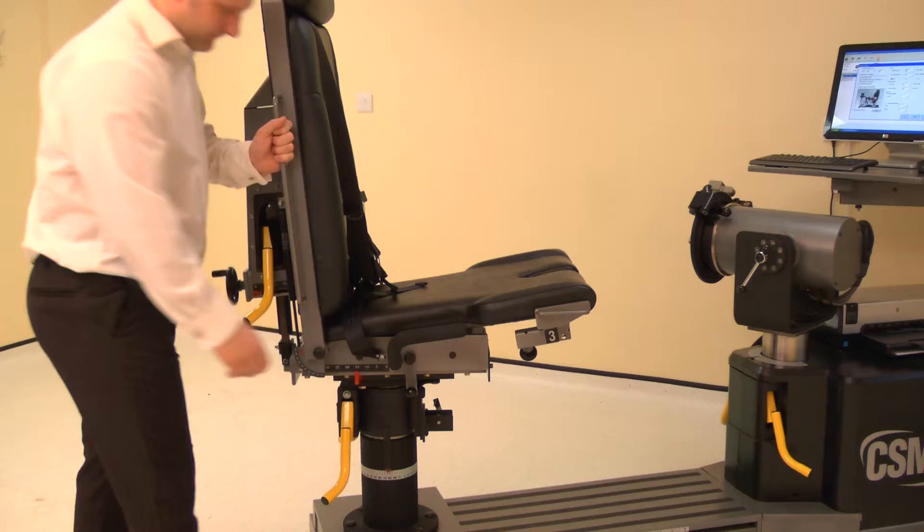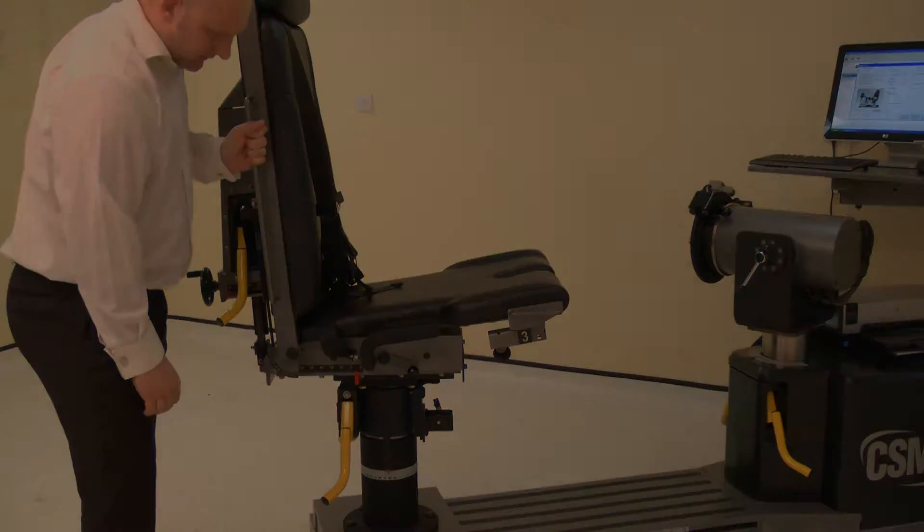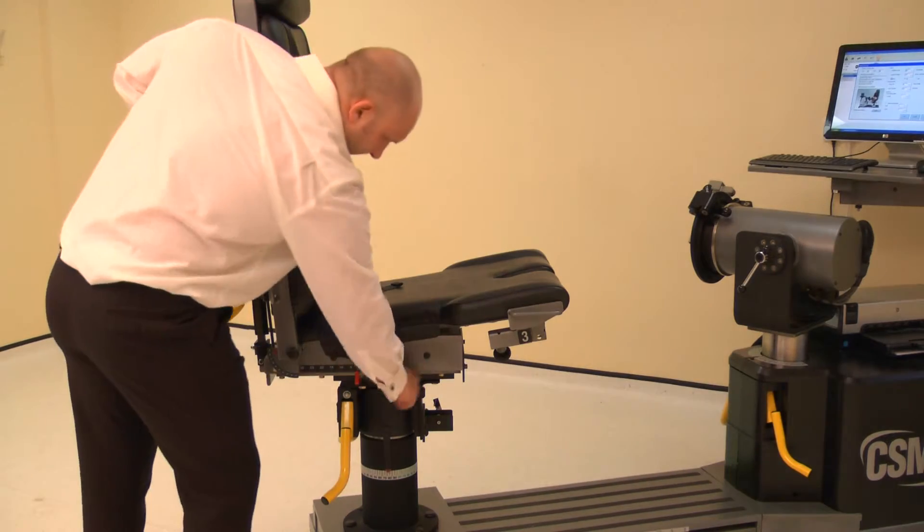The chair foreaft is altered by raising either locking handle, then sliding the chair bottom forwards or backwards. Adjust the chair foreaft to position 25. Lower the locking handle to secure.